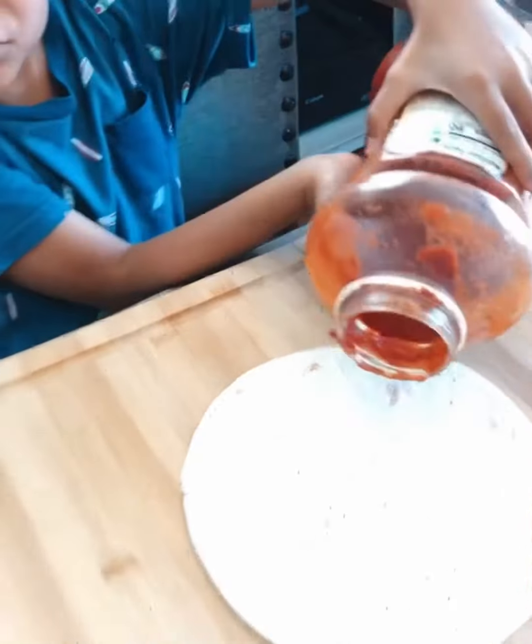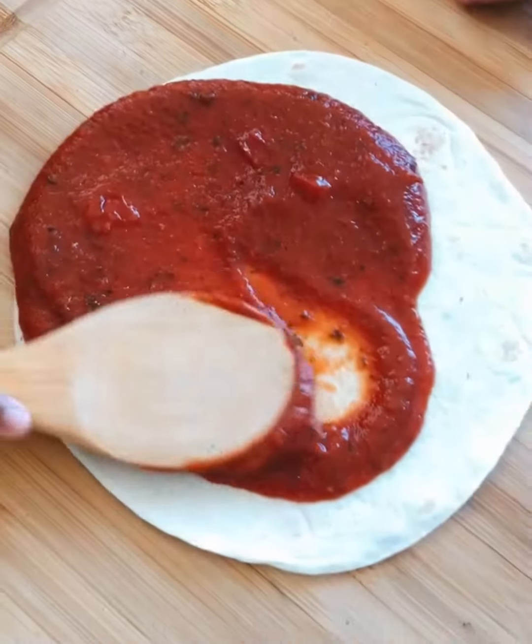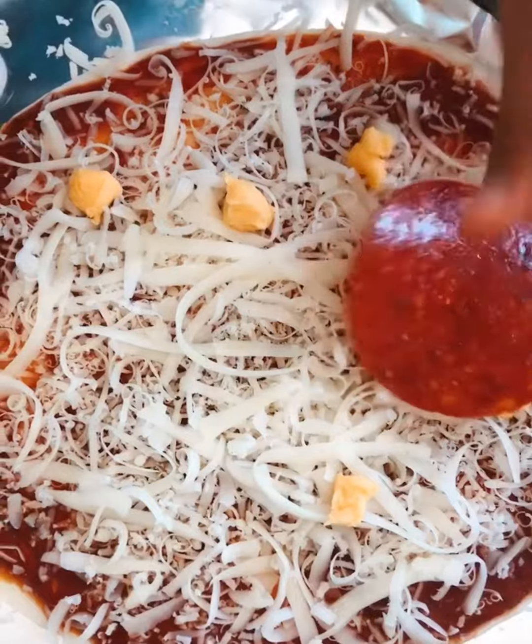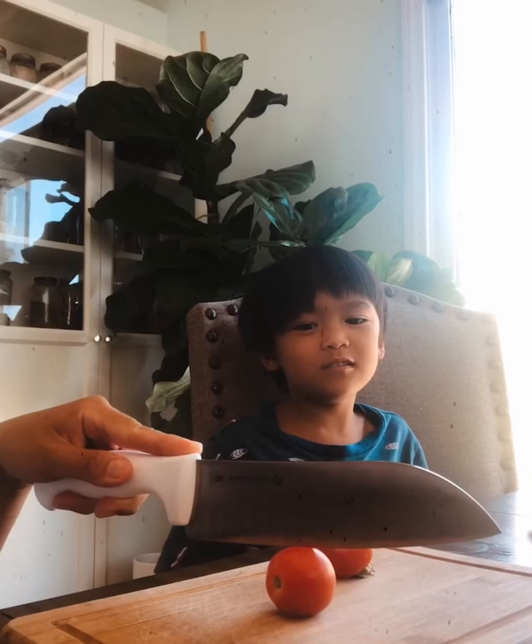And I put some tomato sauce. I'm gonna spread it around. Put some cheese. I'm adding pepperoni. I will watch my nana cut the tomatoes.